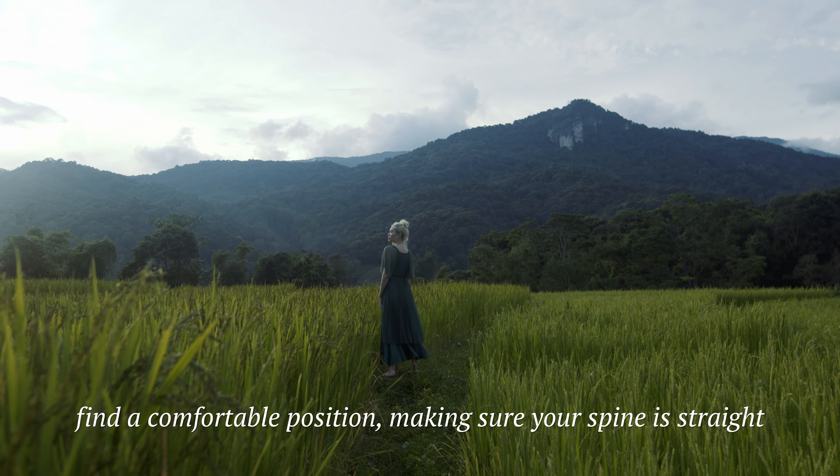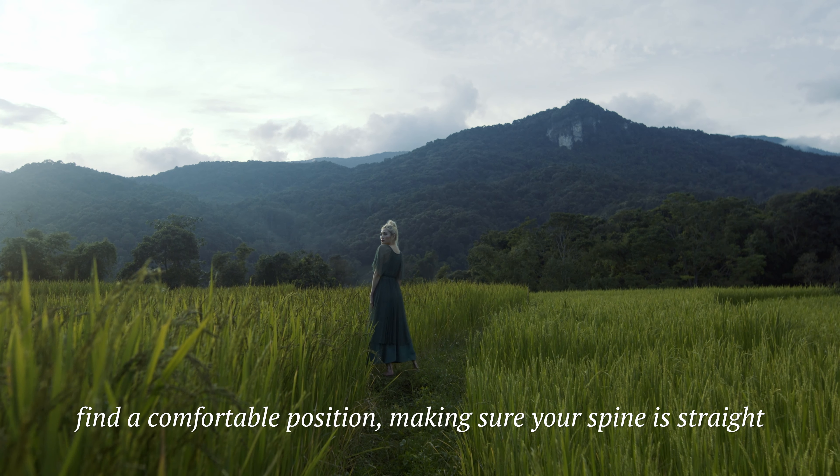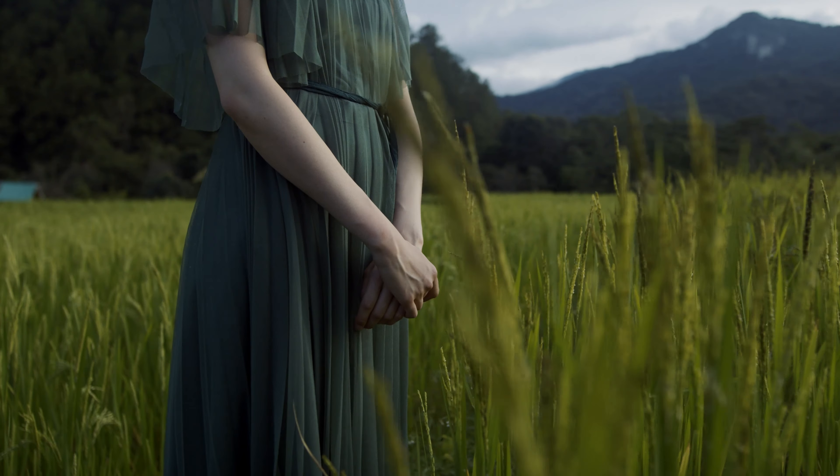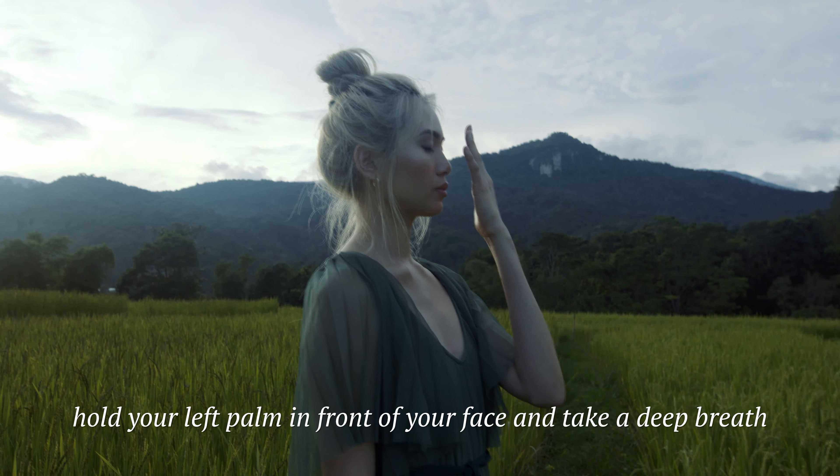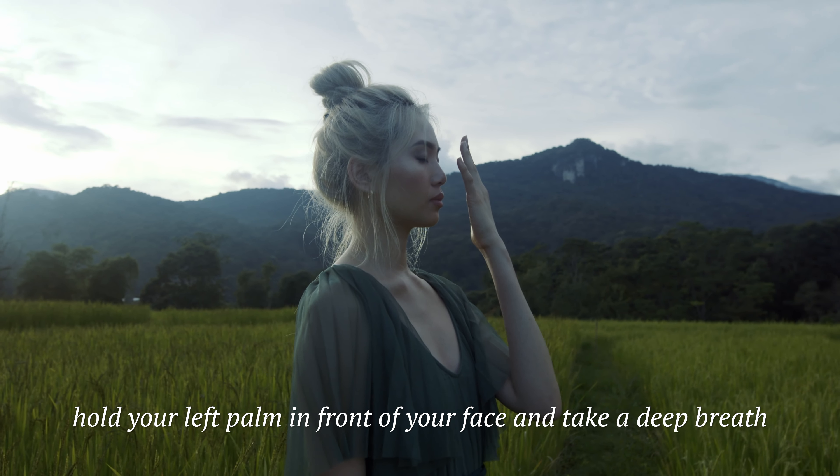Find a comfortable position, making sure your spine is straight. Hold your left palm in front of your face and take a deep breath.